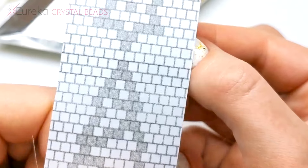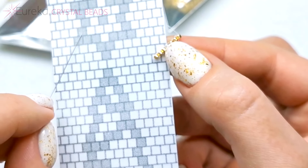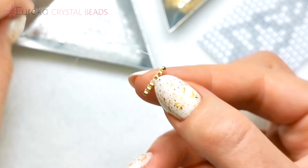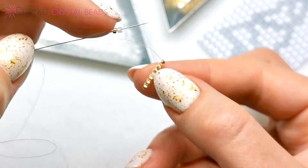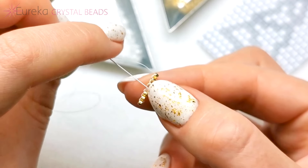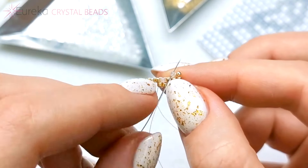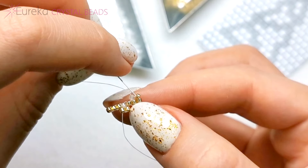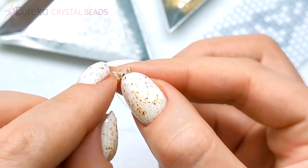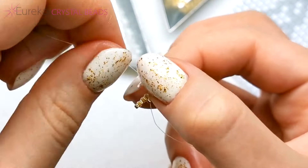Now for the next row, I am decreasing. So there's one gold, four whites, and one gold. I'm adding one gold and one white — the first two beads in the row. I'm skipping the first thread bridge and going under the second thread bridge, right there. Up the last bead, and just to make them nicely lined up, I make another circle through them. Like so. And another three white beads.